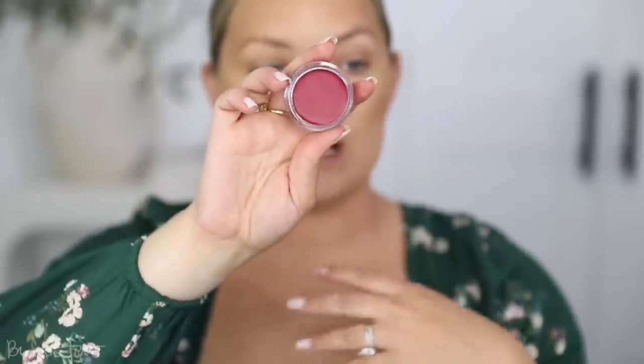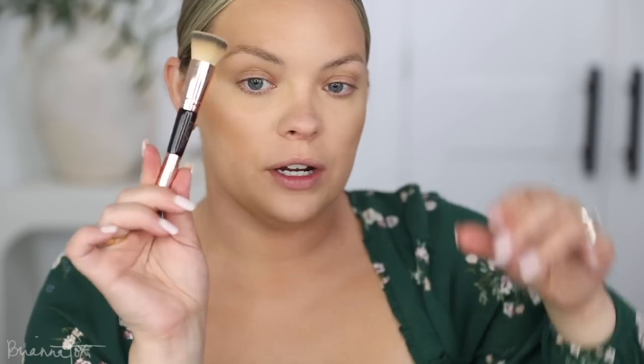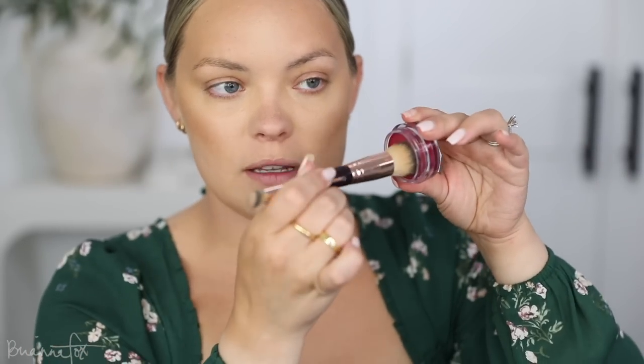Now for blush, I'm using one of my favorite cream blushes — this is the Elf Putty Blush in the color Caribbean. These blushes are some of the best blushes on the market; the formula is amazing, they're very pigmented, they last long, they blend out really easily, and they're very inexpensive. They even have bronzers too if you're interested. I'm going to use the Hollywood Complexion Brush from Charlotte Tilbury, pick this up on the brush, and start stippling it on the cheeks. See what I mean? It's just so pigmented — it's so pretty.